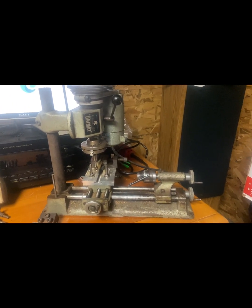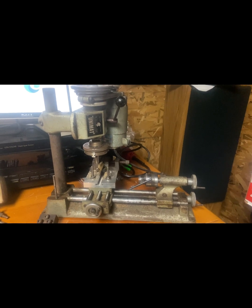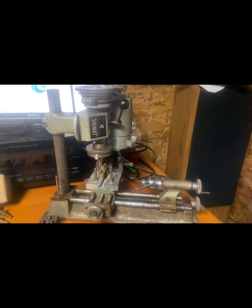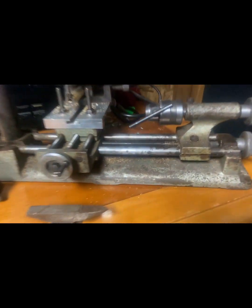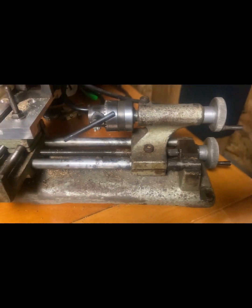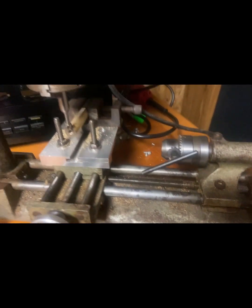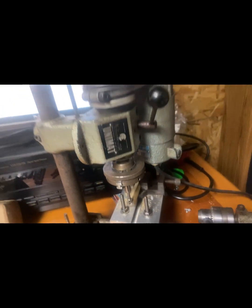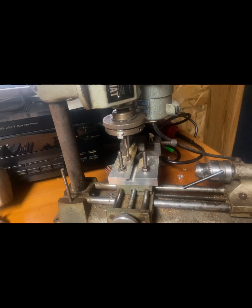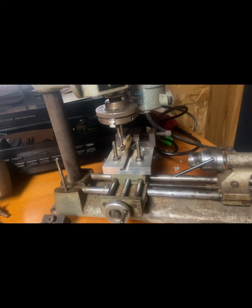This is my American Edelstahl Unimat SL 100. I got it at a garage sale, I paid 20 bucks for it. It was in terrible condition, nothing moved. I cleaned it up as best I could — that pitting's deep, if I ever wanted to restore it I'd have to replace those parts. But it is what it is — it's a combination of lathe, mill, saw, and drill press, just miniature.